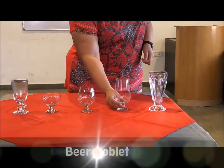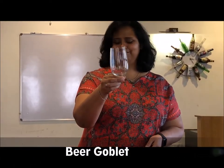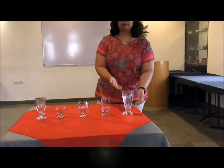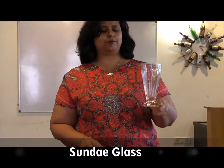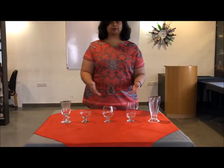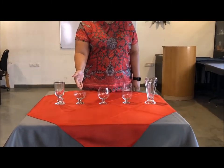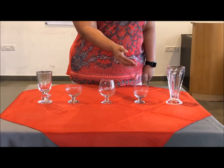Traditionally, beers were also served in beer goblets. This tall glass is called the sundae glass — a sundae is a dessert of ice cream topped with flavored sauce and whipped cream, garnished with a cherry. So you have the Irish coffee glass, the ice cream coupe, the brandy balloon, the beer goblet, and the sundae glass — they're all part of the footedware.